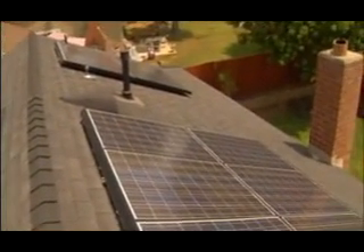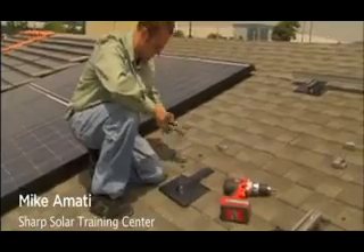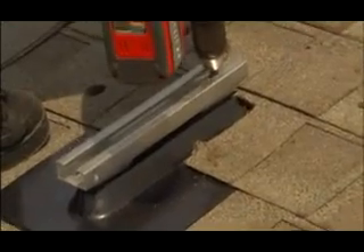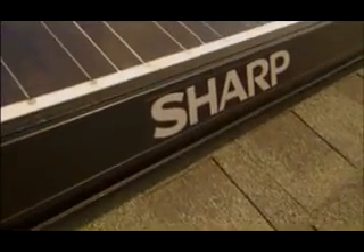Every OnEnergy system is custom designed to fit and complement each roof line. Certified SHARP installers use hardware designed specifically for integration with individual roof types, resulting in professional installations that will not compromise the integrity of your roof.